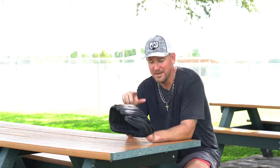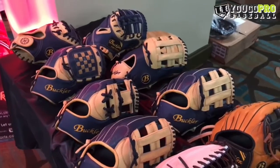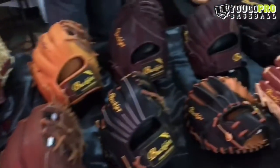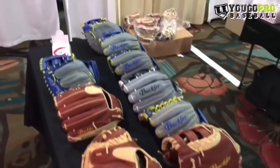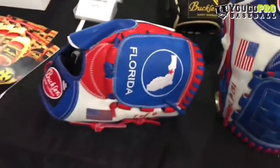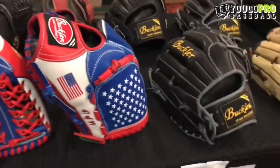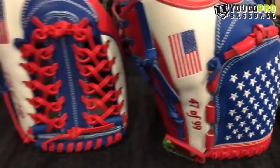The first time I saw the Buckler Glove company was at the Winter Meetings in Orlando a year or two ago. The Winter Meetings, if you don't know, is where all of the pro baseball teams get together, have meetings, do trades and things of that nature. But there's also a trade show, and I saw Buckler Gloves there. They've got a ton of cool models, designs, the way the glove looks — super cool. I'll try to leave a clip from the trade show at the baseball Winter Meetings because they had a lot of really cool gloves there as well.